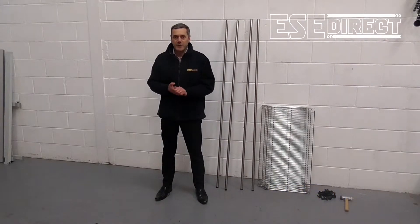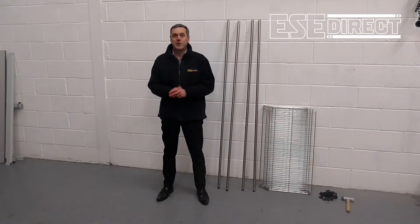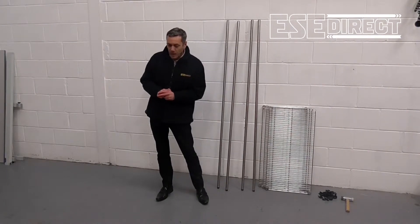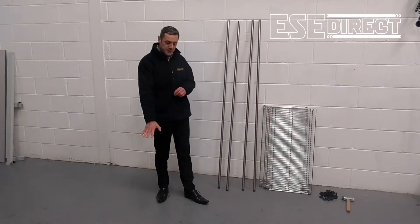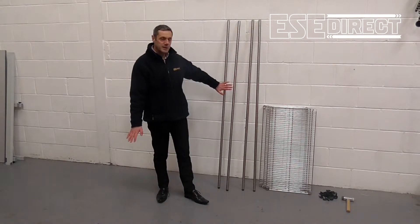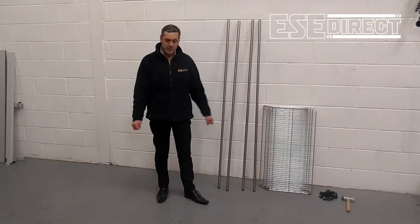Hi, I'm Mark of ESE Direct. Today we're looking at the Eclipse chrome wire shelving system, which is a simple three-component shelving system comprising of shelves like this one, upright posts like these, and shelf supporting clips as we can see there.